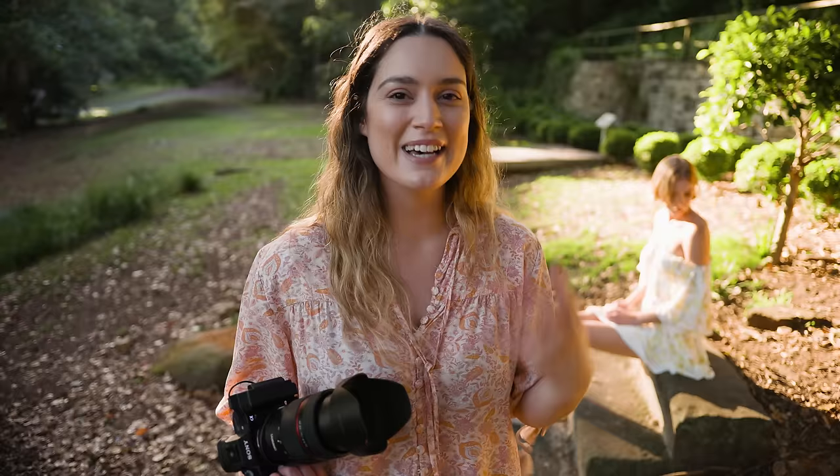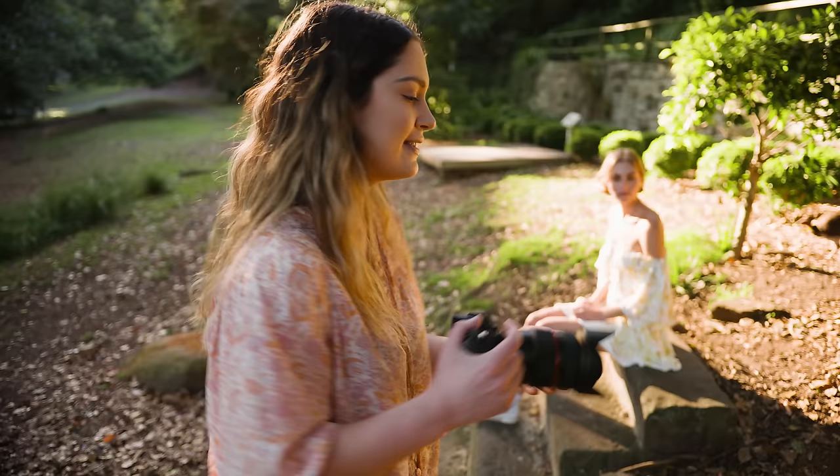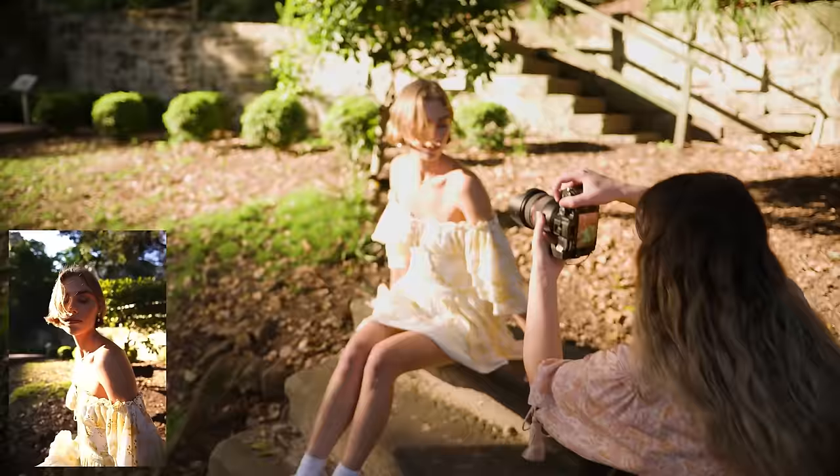My next tip is to rethink what you're using your focal lengths for. You might think that with a 24 millimeter you should be shooting wide-angle photos and with a 70 millimeter you should be shooting tight headshot photos. But I like to mix it up and try different things. On the wider end of the lens — 24 millimeters — I actually like getting in nice and close to my subject, which gives a really interesting perspective to the photos.